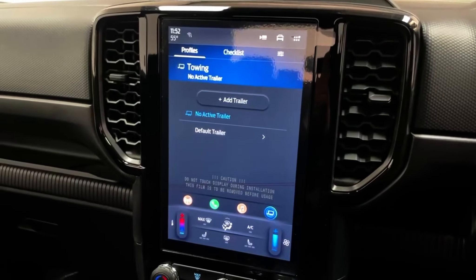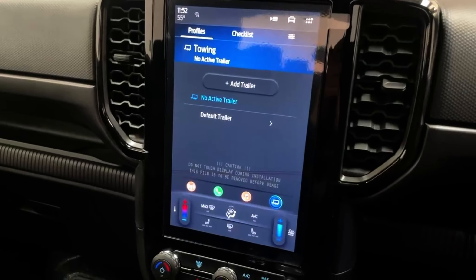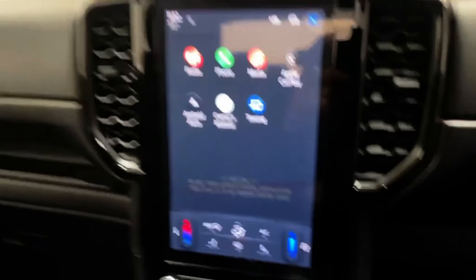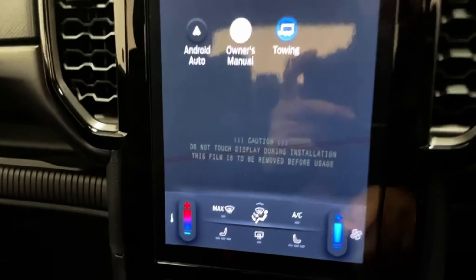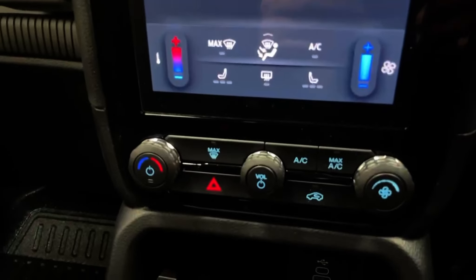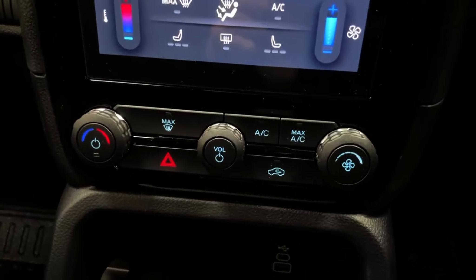The infotainment is a Ford Sync Next Gen with a 10-inch screen, fitted with DAB radio, Android Auto, and Apple CarPlay through Bluetooth. You can also control the air conditioning and heated seats from the touchscreen, while having backup physical controls for the air conditioning just underneath the screen.